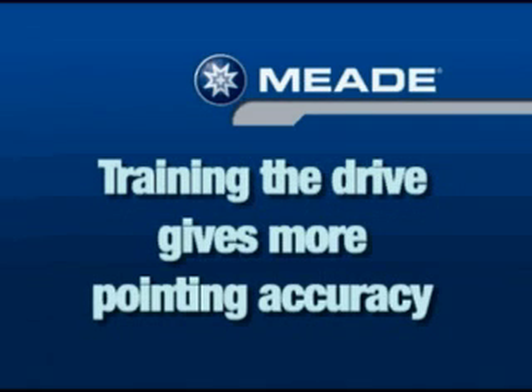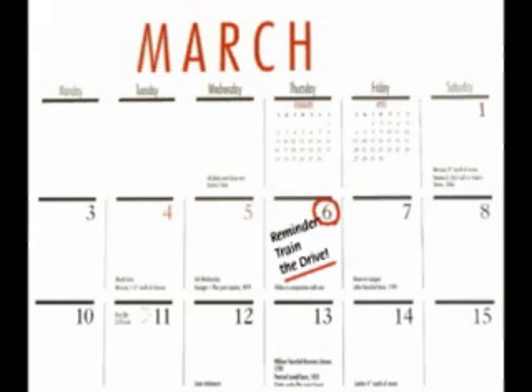Training your telescope's drive gives your telescope a higher degree of pointing accuracy. Perform the train-the-drive procedure the first time you use the Autostar with your telescope, after a reset, or if you're experiencing any pointing accuracy problems. Perform this exercise once every three to six months to maintain the highest level of pointing accuracy. It's recommended that you perform this procedure in the daytime.